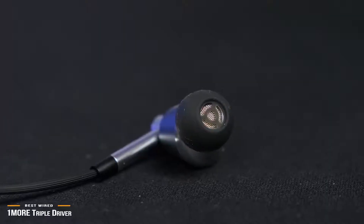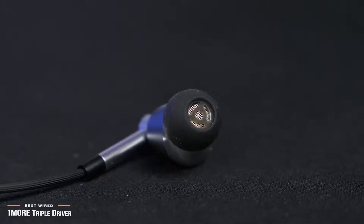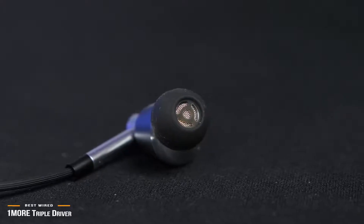The OneMore Triple Driver in-ear headphones serve up stellar audio, great build quality, and an attractive design for not that much money. It's hard to think of a better sounding and built headphone than the OneMore Triple Driver.